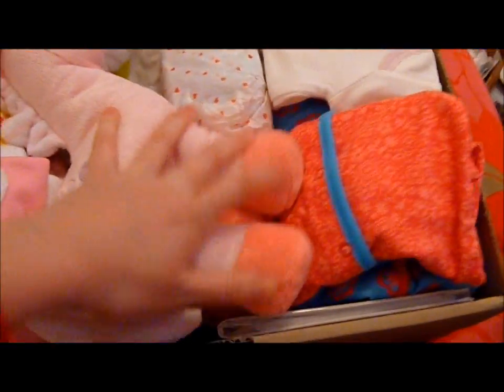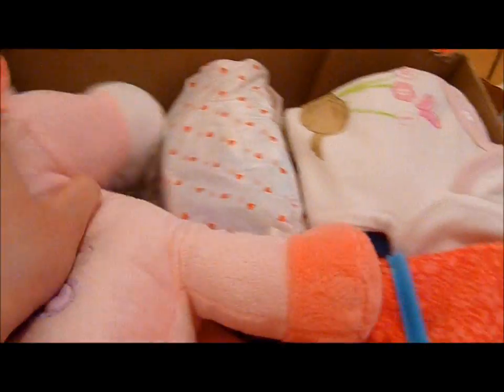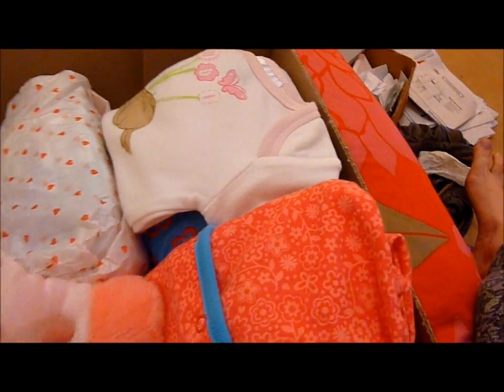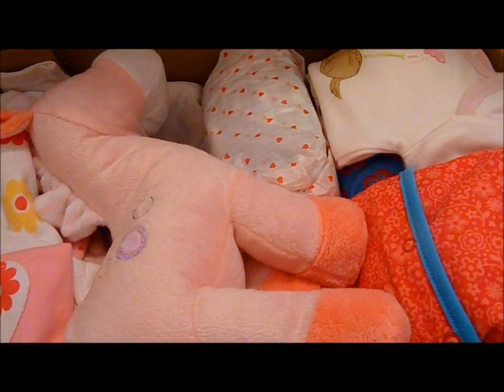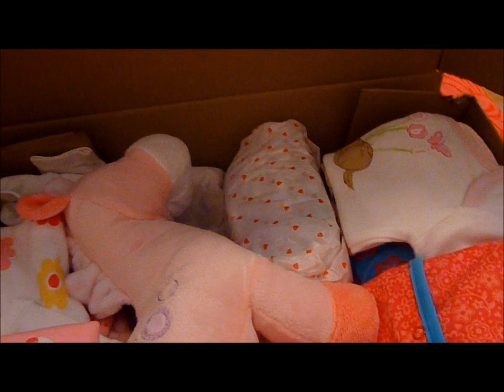Yeah, so it's all ready to go. I'm just trying to fit the giraffe in without him getting too squished. Everything fits in really perfectly too. I will address that and take it down to the post office this afternoon. Okay, thanks for watching. Bye.